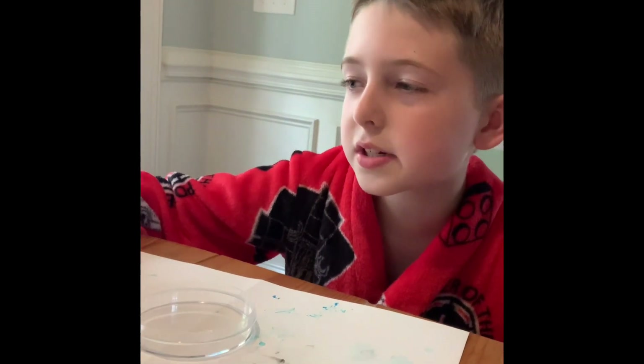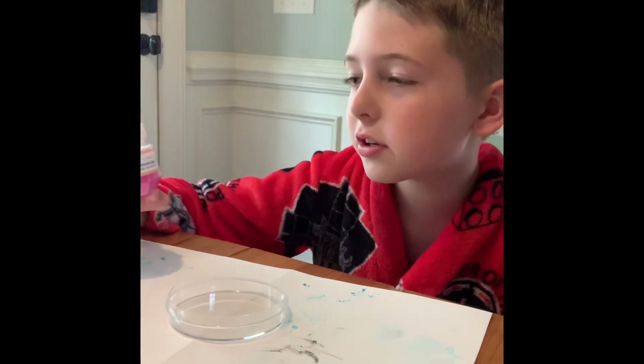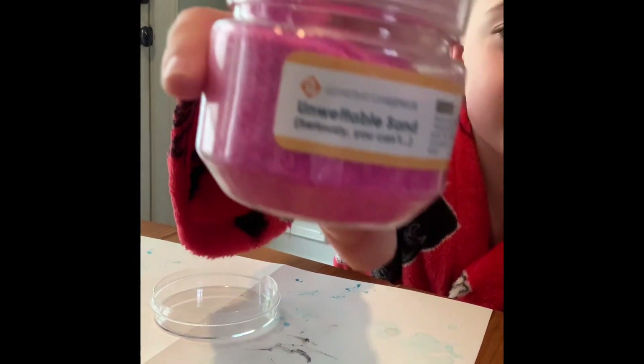Just now, we are using unwettable sand, and as you see, it says, seriously, you can't.